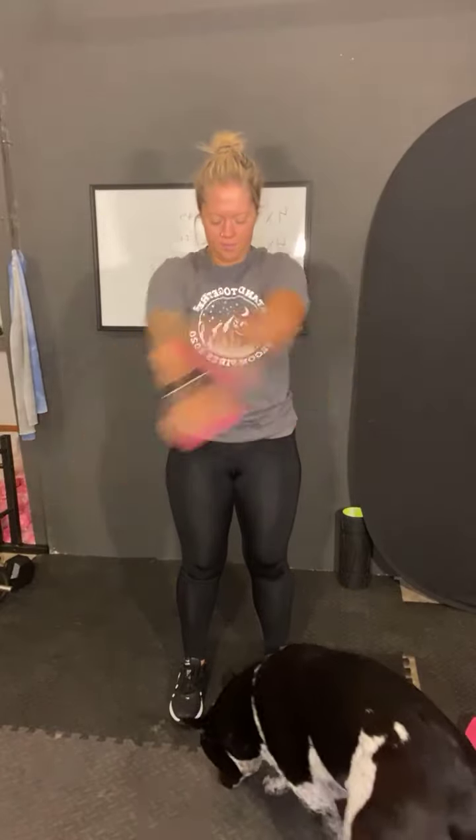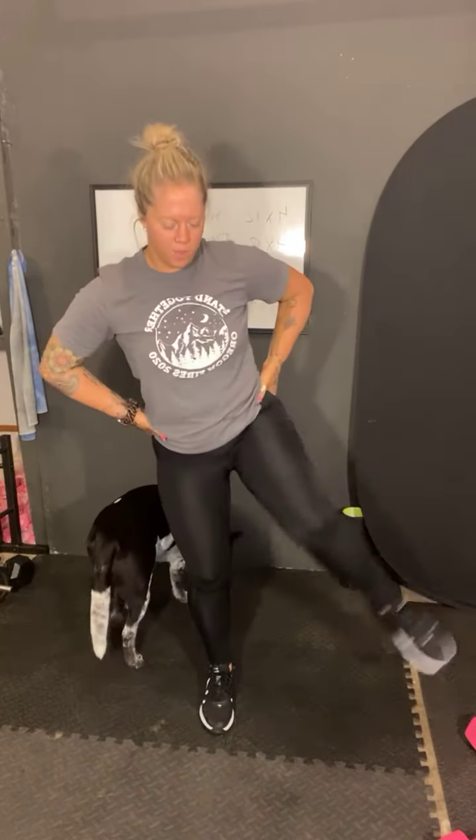One, two. Make these as wide as you can. Three, four, five, six, seven, eight, nine, last one. Ten. And just shake them out. Then we will do our leg circles, ten on our right leg. One, two, three, four, five, six, seven, eight, nine, last one. Ten.